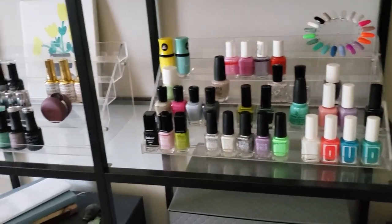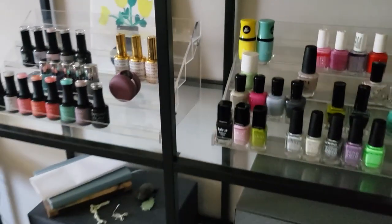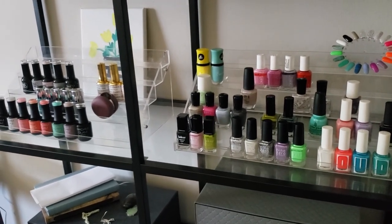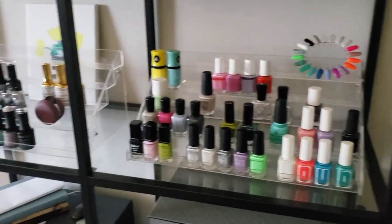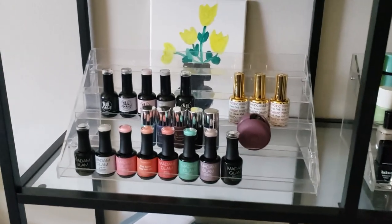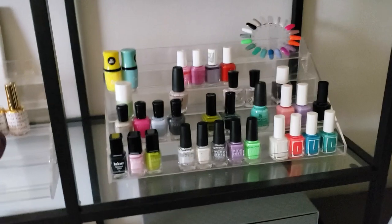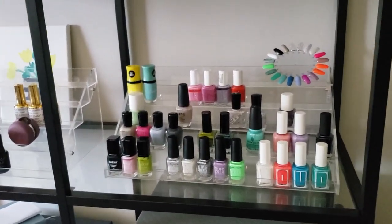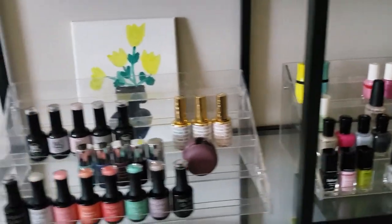You guys have definitely seen these acrylic racks multiple times. These are what my entire collection used to be stored on — I think I had six of them. I ended up keeping some just for decor storage. This one holds all of my gel polish, and then this is my seasonal polish rack where I put everything I'm kind of trying to play with this season. So it's kind of decor and kind of functional — that's really how I've made this entire room.